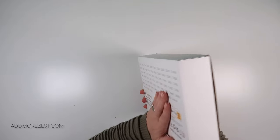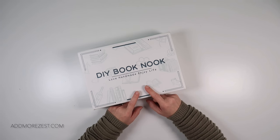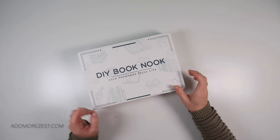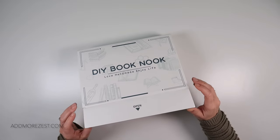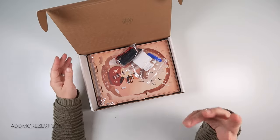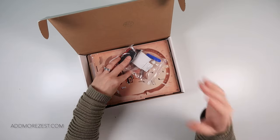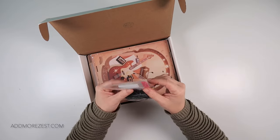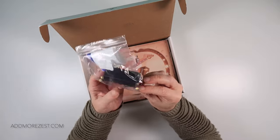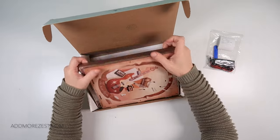It all comes in a nice box and all you need to put this together is some glue and some AAA batteries, because it does have lighting in it so you can have your little light in your book nook. The main reason they don't include those is customs reasons, which I completely get - there can be a lot more involvement with glue and batteries when it comes to shipping. So we have here our components for the batteries and the little LED lights.